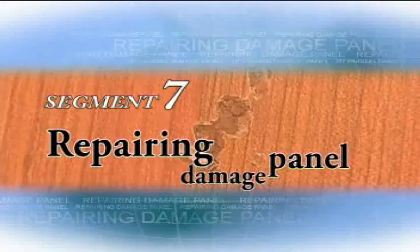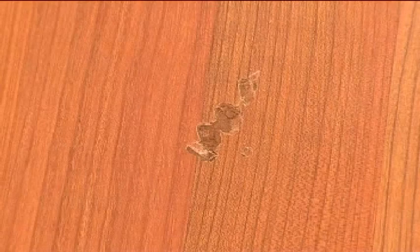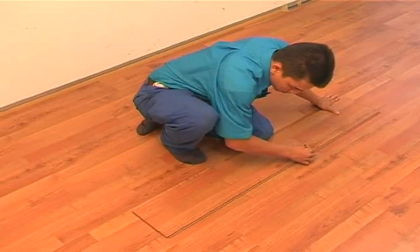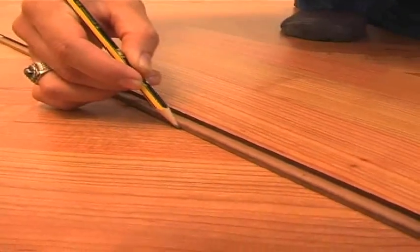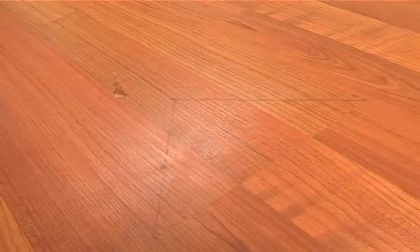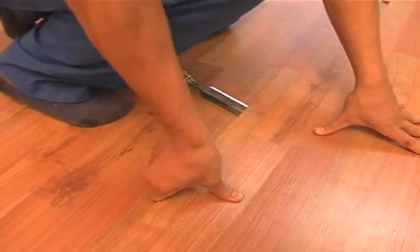Segment 7: Repairing a damaged panel. Repairing a damaged panel is simple and quick. First, mark one straight line at the middle of the panel. Second, mark 45 degrees from the panel corners. Cut along the marking lines and pull out the damaged panel accordingly.